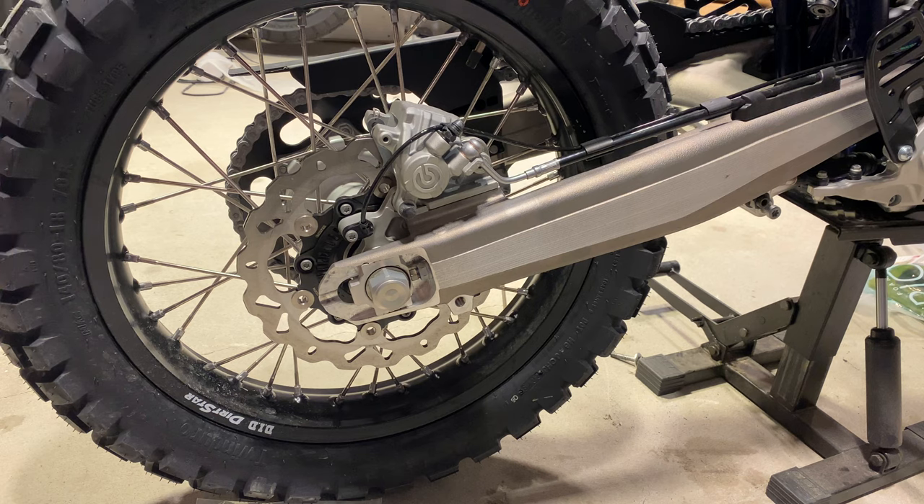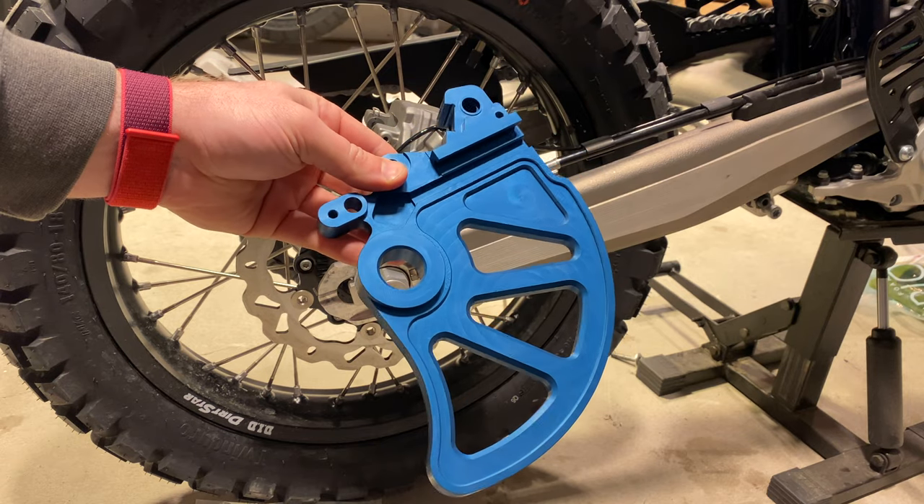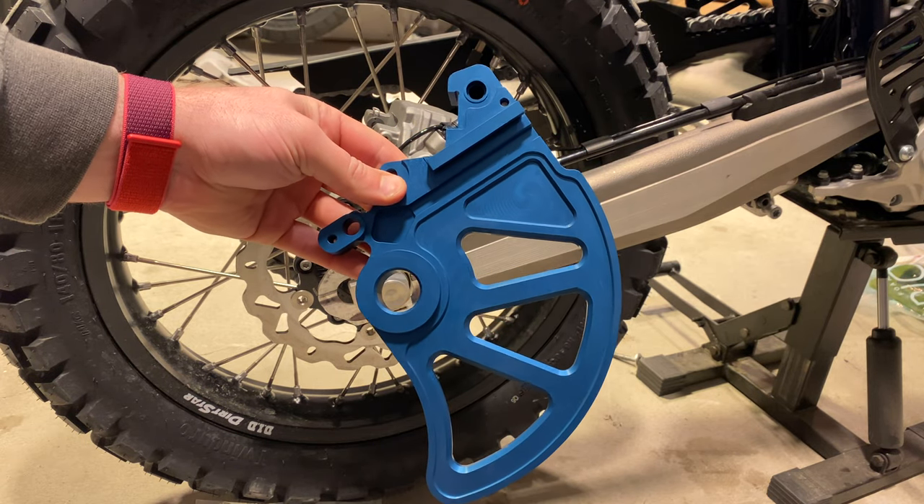Hello everyone, it's Adam here. In today's video, we have the rear brake guard from Vanash Motorsports, and it is a beauty.